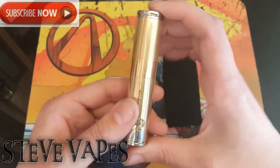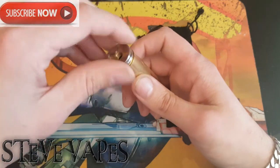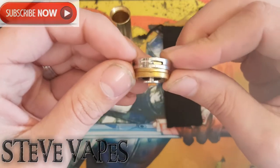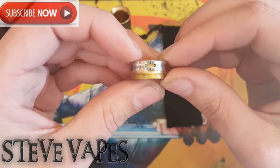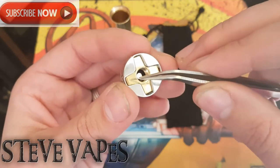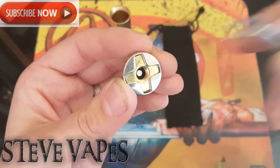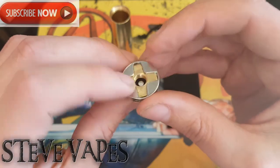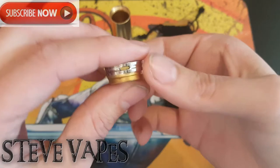Let's strip it down, start at the top, and have a look at the actual floating pin. Your 510 pin is in there — it is a stainless steel 510 pin and it just floats, so it adjusts with the battery. There's no movement on that at all except with the battery as you put the atty on.